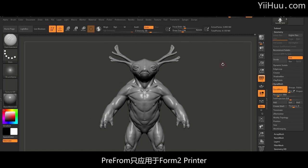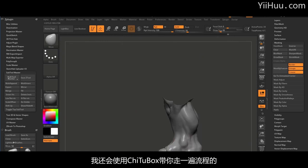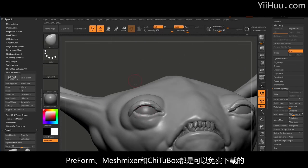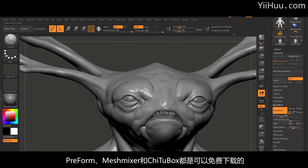Preform only applies to the Form 2 printer. However, I'll also run you through the same process using TutorBox, and I'll also show you how to make your parts hollow using MeshMixer. Preform, MeshMixer and TutorBox are all free to download.